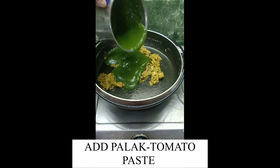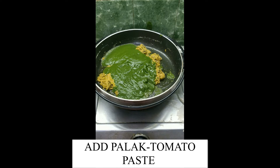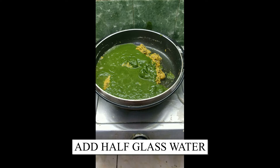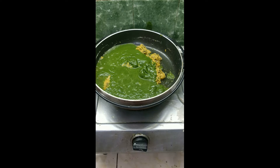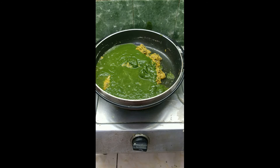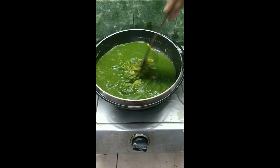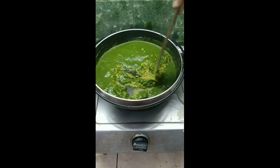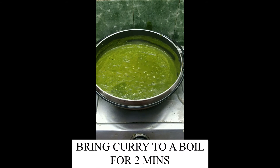Now add the palak tomato paste. Add half a glass of water. Check the taste and add half a teaspoon of salt. If you feel the palak is sour then add some sugar. Mix it well and bring the curry to a boil.